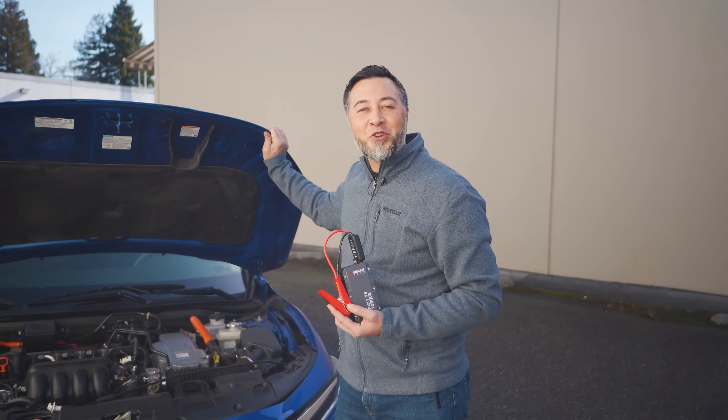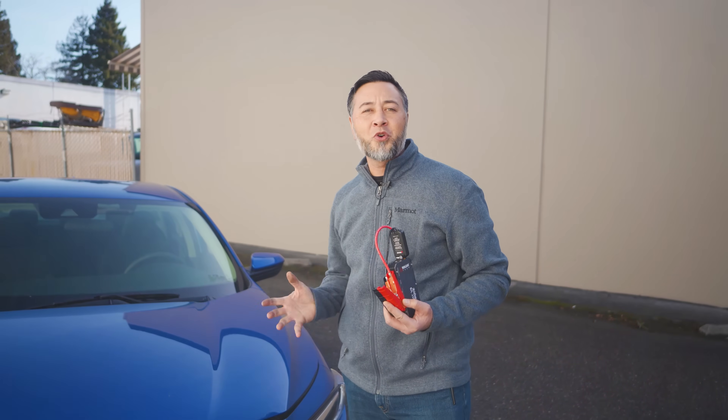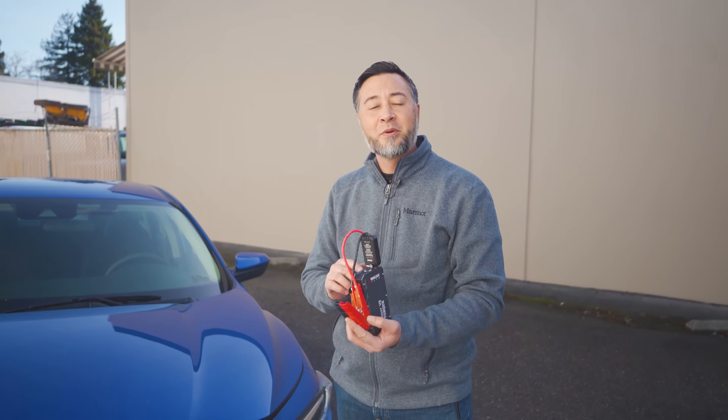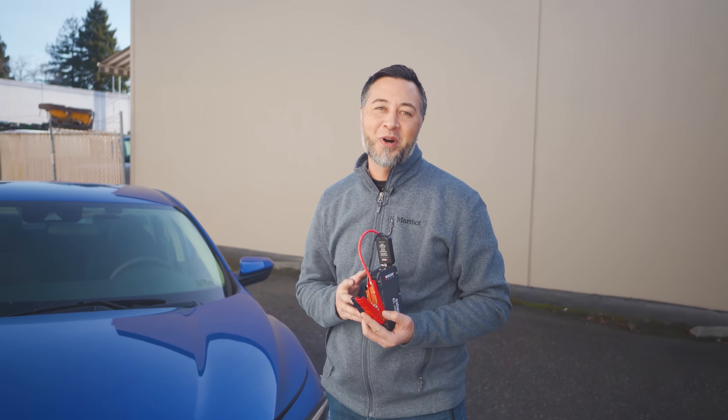And that's how you jumpstart your hybrid vehicle using the WagonTek IonBoost Torque V8. If you have any comments or questions, please certainly leave them down below. If you want to learn more about this device, please click the link right here. Be sure to subscribe to our channel, and thank you very much for watching.